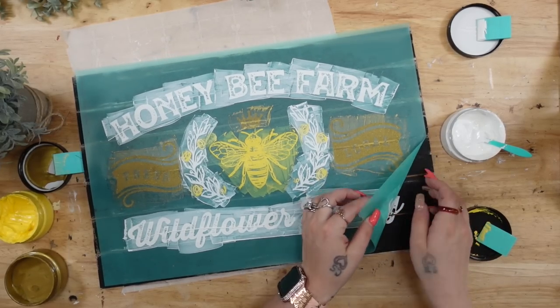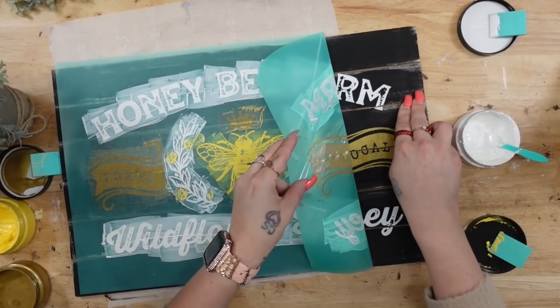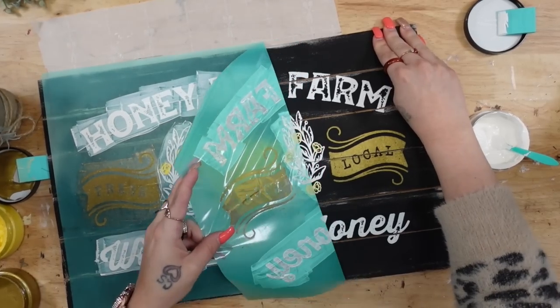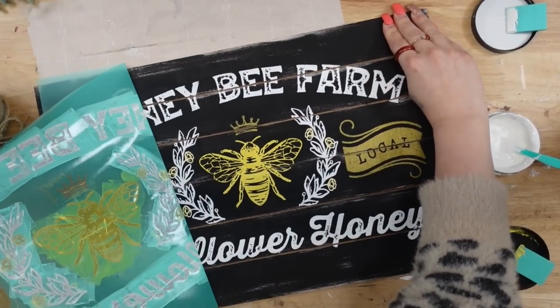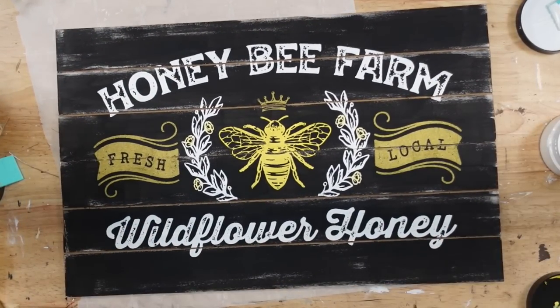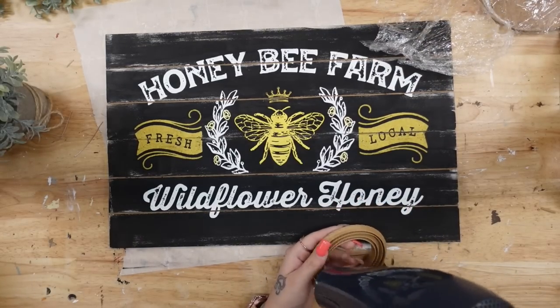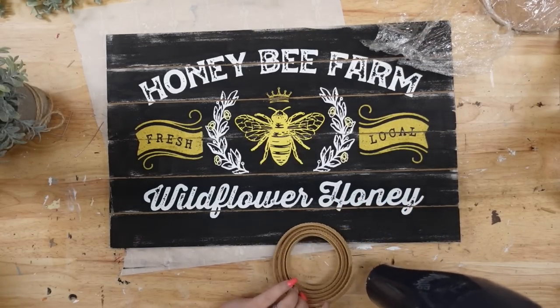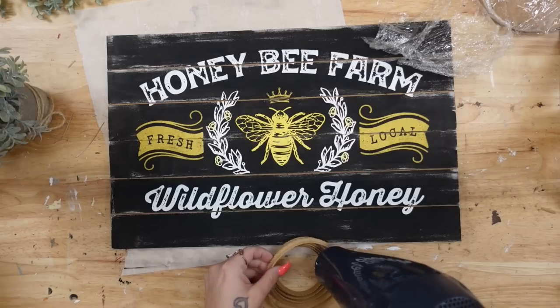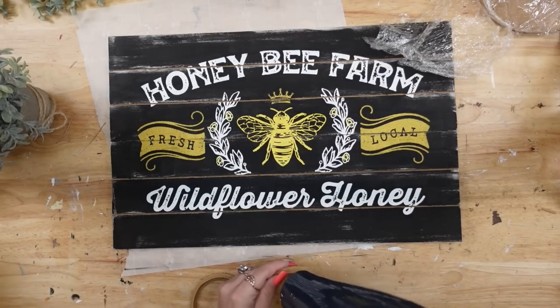When I peel back the transfer, you can see why I absolutely love chalk couture transfers — they are so easy and quick to use, and the image comes out absolutely perfect. I go ahead and wash my transfer, because that's how you get the most uses out of them. Then I laid it to dry and moved on to the next step.